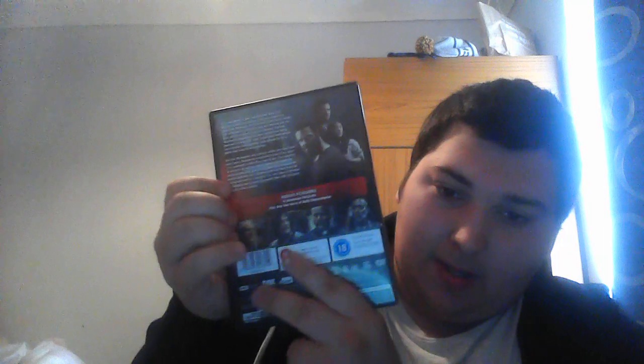Disc one features Daryl. Disc two features Maggie. Disc three features Negan. Disc four features Carol. Disc five features Father Gabriel. And disc six features Ezekiel. Let's have a look at the back — fantastic artwork for both sides. At the back we've got Aaron, Eugene, and a couple of the main characters. And here are the bonus features — they've got an in memoriam featurette, plus over two hours of audio commentary, so that should be fun to listen to.